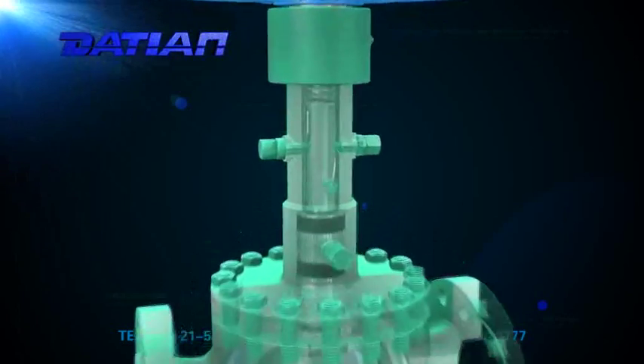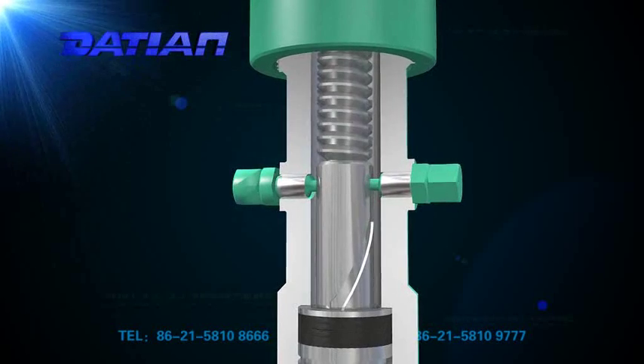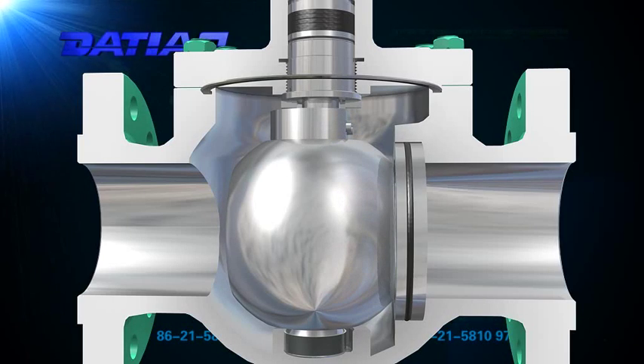Three: when the valve is closed, the ball is kept a certain distance from the seat during the process of rotation. Due to the rotation of the ball, flow rate will be reduced and flow velocity will be increased to make the seal faces clean.